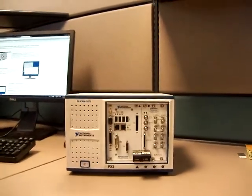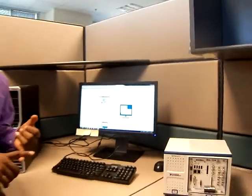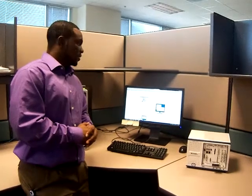It's an RF module. We have both the Vector Zoom Analyzer and Vector Zoom Generator pushed together along with the FPGA module for high-performance tests.